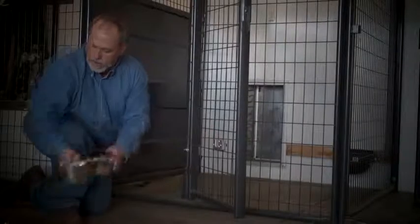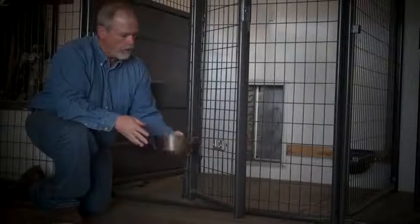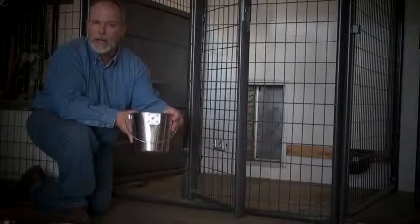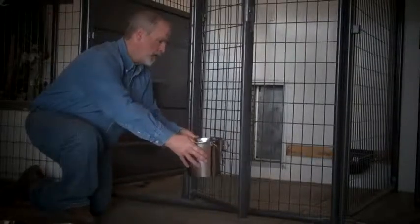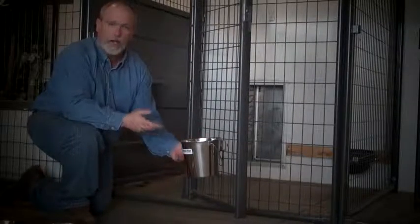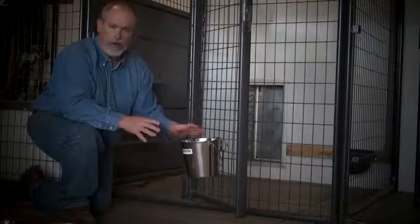The kennel bar mount is universal with all the other bowls and pails that Kennel Gear makes. We have a single bowl system that fits in there and a Kennel Gear pail system that also works very nicely. The great thing about these products is that it gets the bowls and pails up off the ground, which is great for sanitation, and it's very easy for the dog to use.